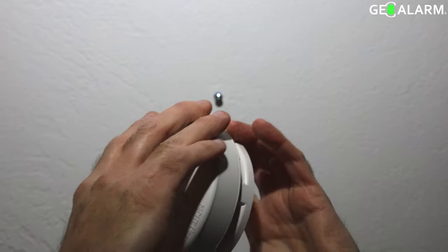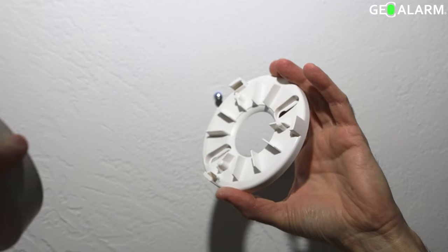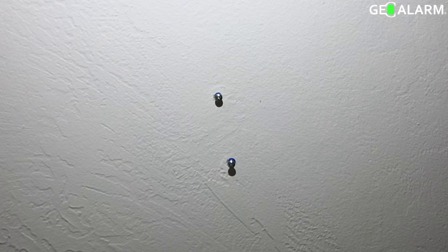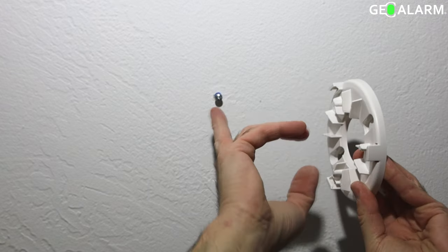Hey everyone, we're back and we're going to show you how to install and mount the Geoarm SCO2 combo smoke and CO detector. It's very easy. As you can see, we've already pre-mounted our anchors and screws in place on the ceiling.